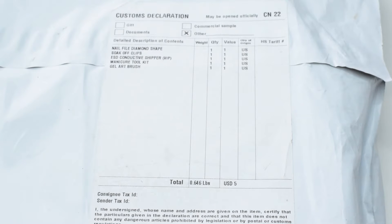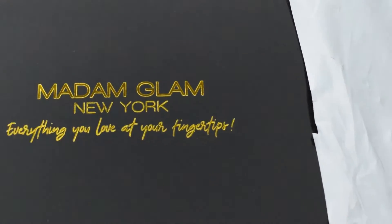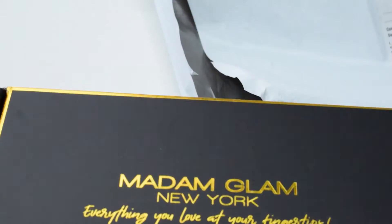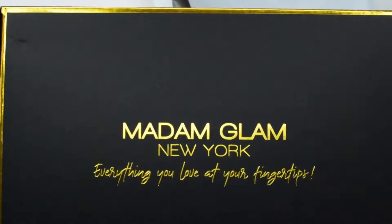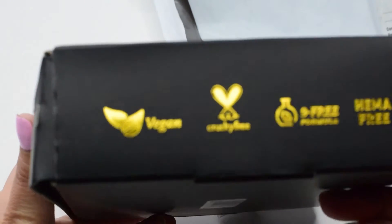Good morning! It's been a while since I uploaded a new video. For today's video we're going to be unboxing Madam Glam's gift. I already cut the side to see what's inside the package. This is Madam Glam New York — everything you love at your fingertips. This is the box of Madam Glam, and this is the front and the right side.